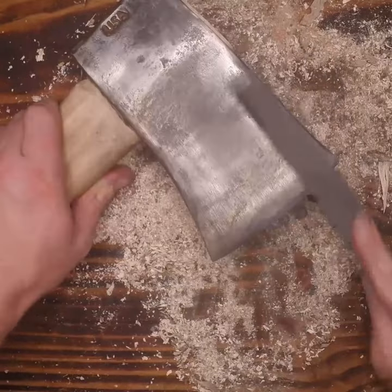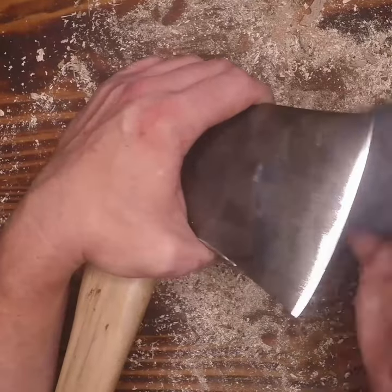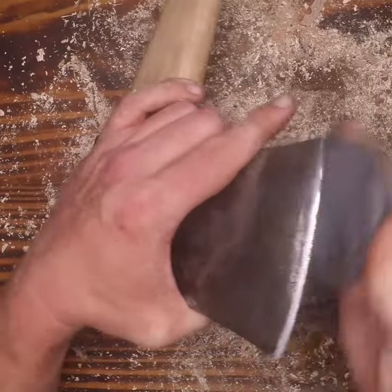We're going to start by setting the bevel with a 10-inch Craftsman crosscut file, and then we're going to hone that edge with an old Lansky honing puck that I had laying around.